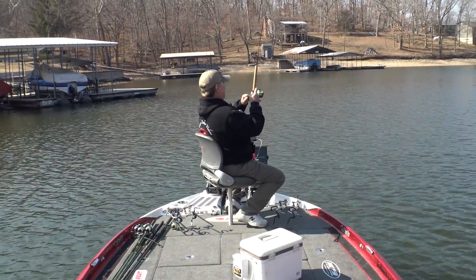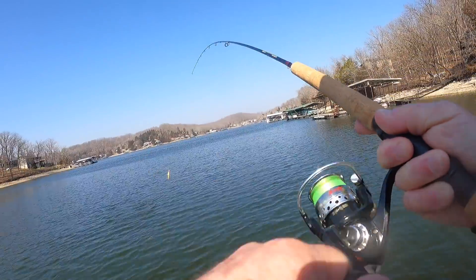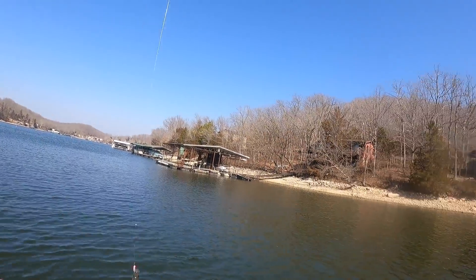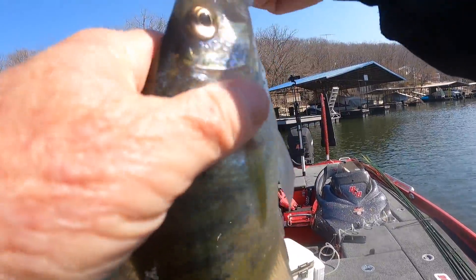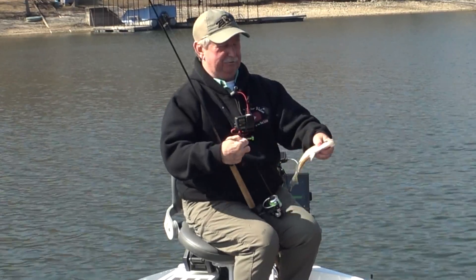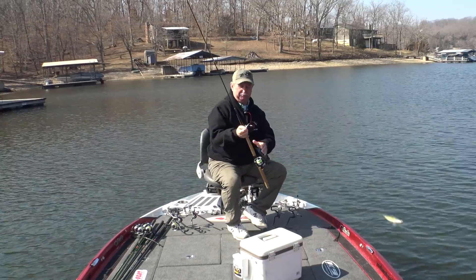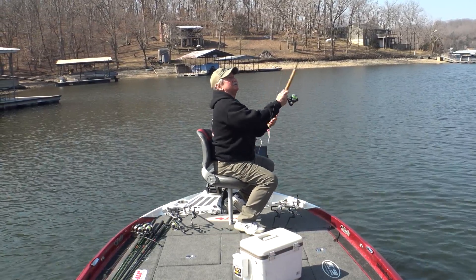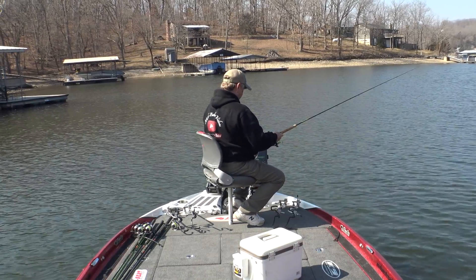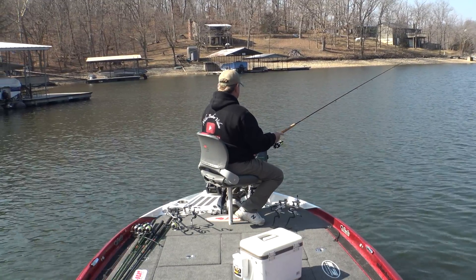There he is! Got him! They're not huge by any means, but they're nine and a half, ten and a half inch fish — what I've been catching this morning. A lot of fun. Just throwing it out there in the school. Got my jig down about five and a half, six feet deep.